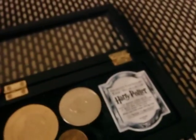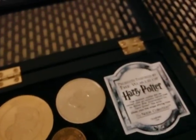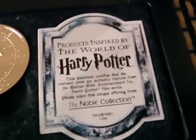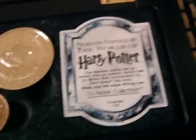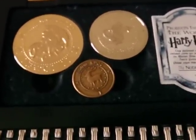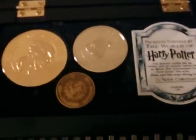As you can see, it comes in a black wooden case with a clear Perspex cover, just like the Hogwarts bookmark set — actually the case is exactly the same. We have a permanently attached certificate of authenticity, and of course the three coins that are used in the first Harry Potter movie — replicas of them anyway.